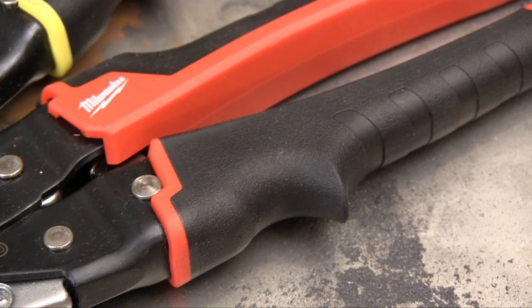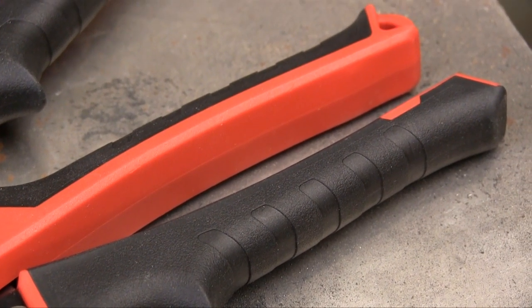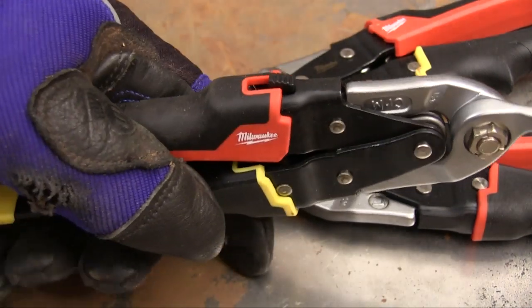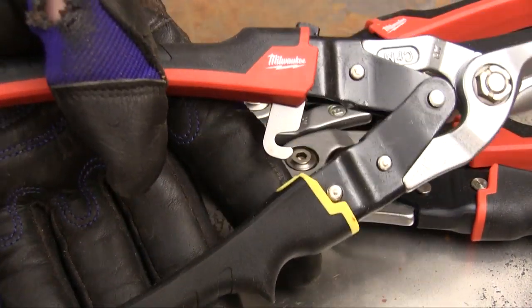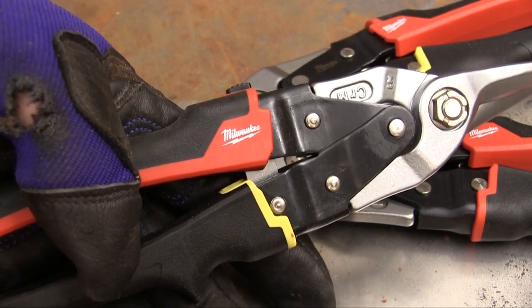The rubber-like overmold on the handles is shaped to be very comfortable to a bare or gloved hand. This lever in the top handle controls the lock, which is released by just squeezing the handles a little. Close the handles and pull that button back, and the jaws are locked closed.